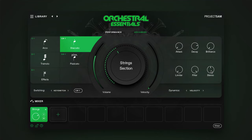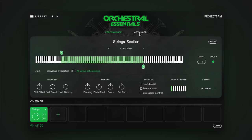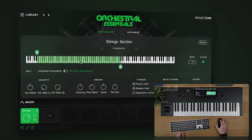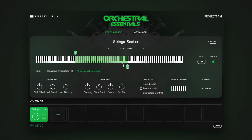For additional instrument controls, you can switch to the advanced view over here. The advanced view specifically gives you great control over the mapping of an instrument. For each individual articulation, you can shift around the mapping across the keyboard. And you can also trim the left and right sides of the range of an articulation.